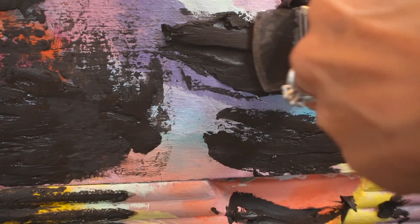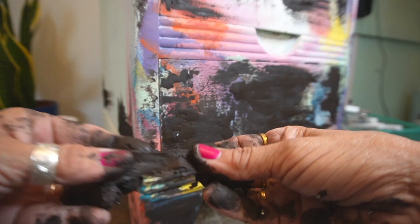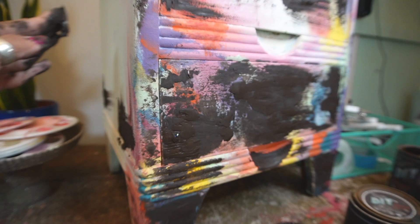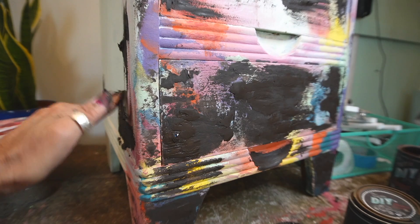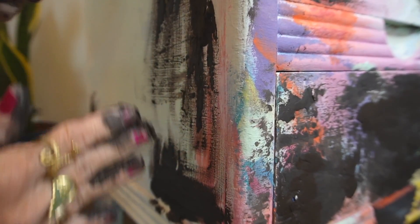You should also know that I had been practicing with this piece, so that's why you see all the blended color underneath. I was just kind of using it as a practice canvas until I was ready to actually create something.